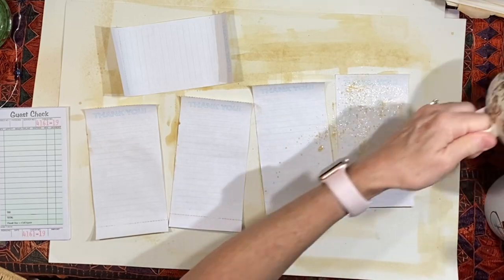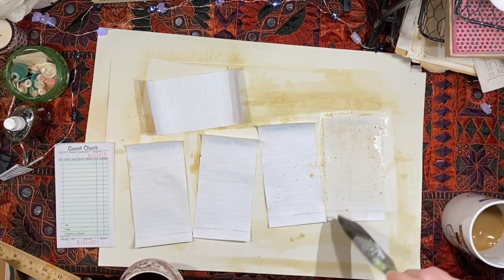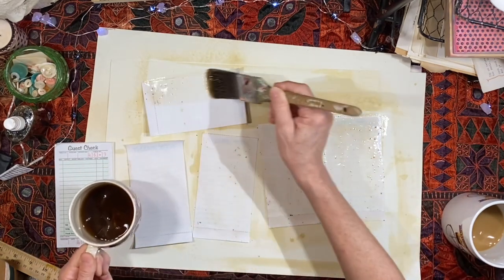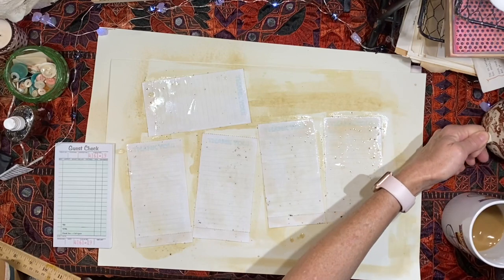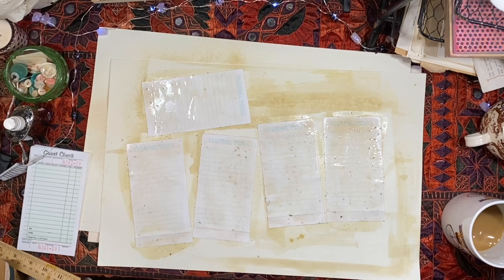That spray bottle is not the easiest. I also happen to have a tea mixture on the desk, so we will just paint the back of this with the tea stain. You can imagine how good the workshop smells though after using tea and vanilla. I'm going to dry these off and I will be back.